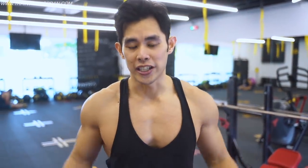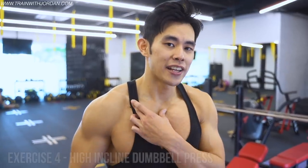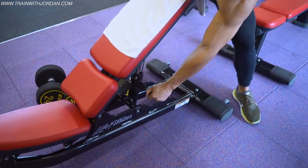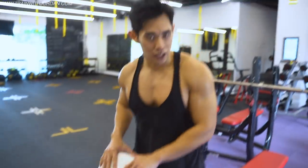Up next is the last exercise for the chest — an incline modification. We're going to train the upper chest and the front shoulder together. The bench is normally at 45 degrees, but I'm going to bring it up to 80 degrees. Some of you may say it's all shoulder, but I truly believe there will be some upper chest activation as well. This is why I save it for last — I don't want the shoulder to interfere with the chest work earlier.